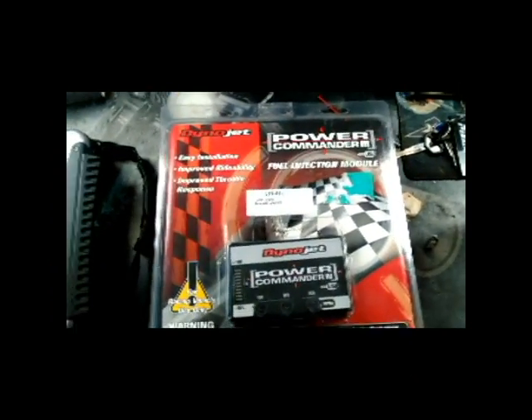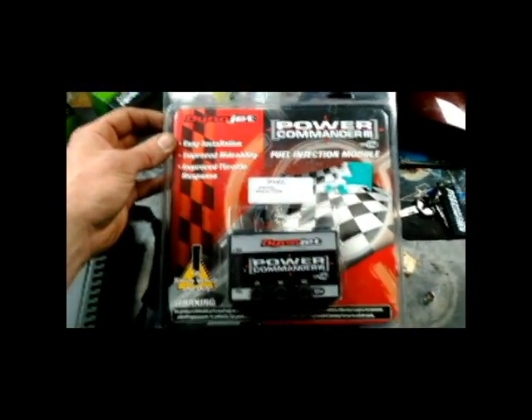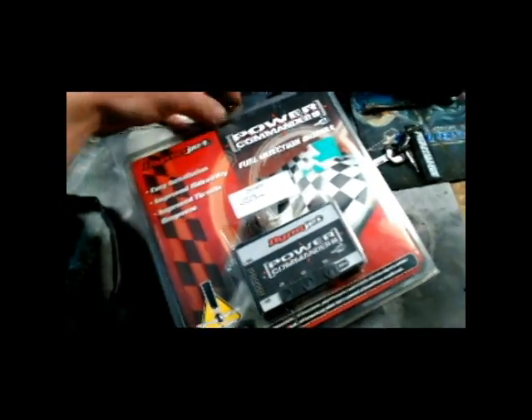This is the second item I'm going to be adding to the bike — the Power Commander fuel injection module. We're going to open this up. It came with stickers but they would not stick to my tough book, so those are gone. Let's gently open this up because it's just a cardboard package.